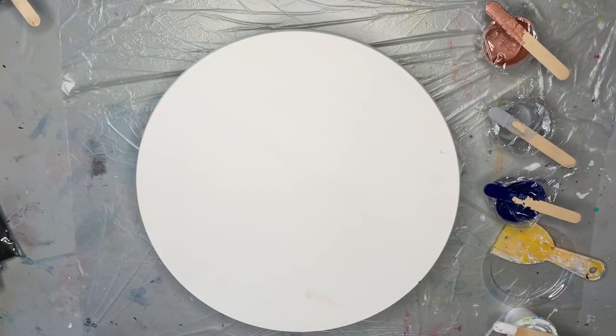Hey everybody, it's Chris! Today we're working on an 18-inch round that I'll eventually turn into a lazy susan. Don't let this deter you — you can use these same colors and technique on any medium you want, whether it's a canvas or coasters. Just because you don't want to make a lazy susan or paint on an 18-inch round doesn't mean you can't do this project.